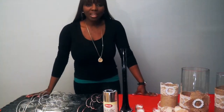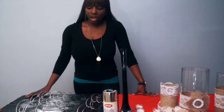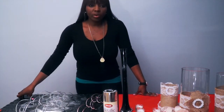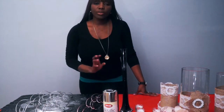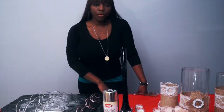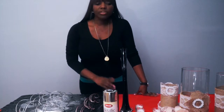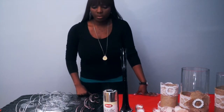Welcome back, I'm Jamani from Soiree by Jay. Today we're going to be working with branches. I'm going to show you how to get your branches all sparkled up. You can use this piece for either your place card, your name card setting, or you can even use it for your gift table or your regular table setting for centerpieces.